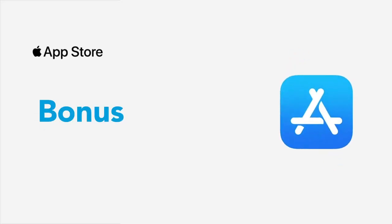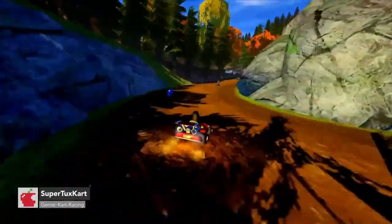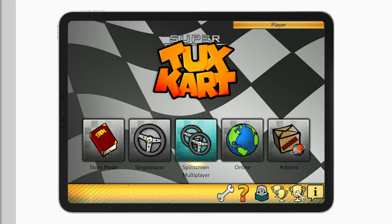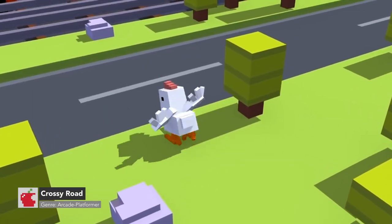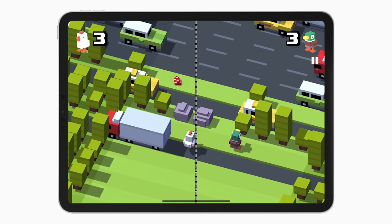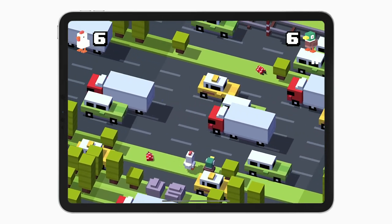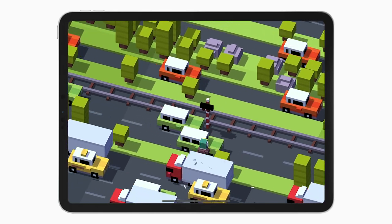Here are two bonus games. 3D kart racing game SuperTuxKart is coming to the App Store and will support split-screen multiplayer for two to four players. Crossy Road has a local on-screen multiplayer mode for two players. However, it doesn't support controllers. Instead, to move, player one taps on the left side of the screen and player two taps on the right side of the screen.